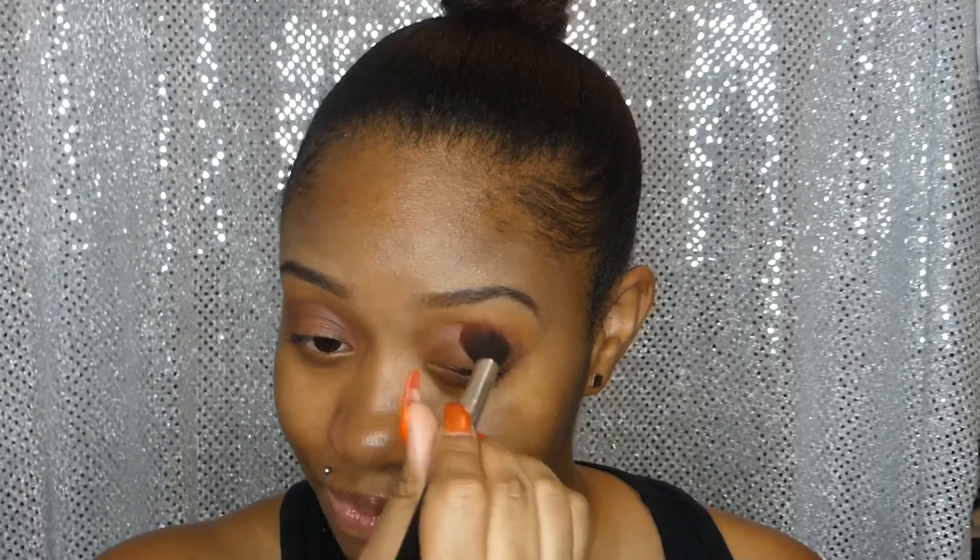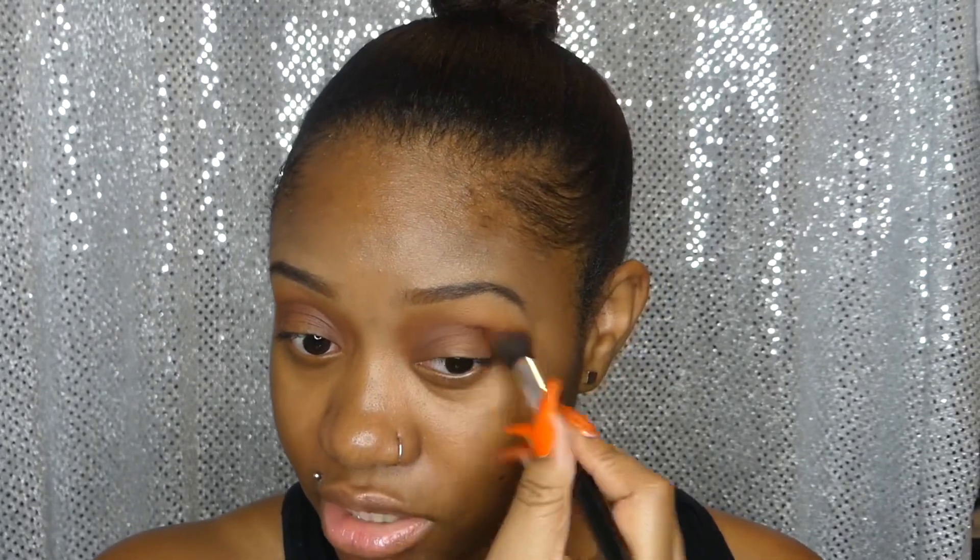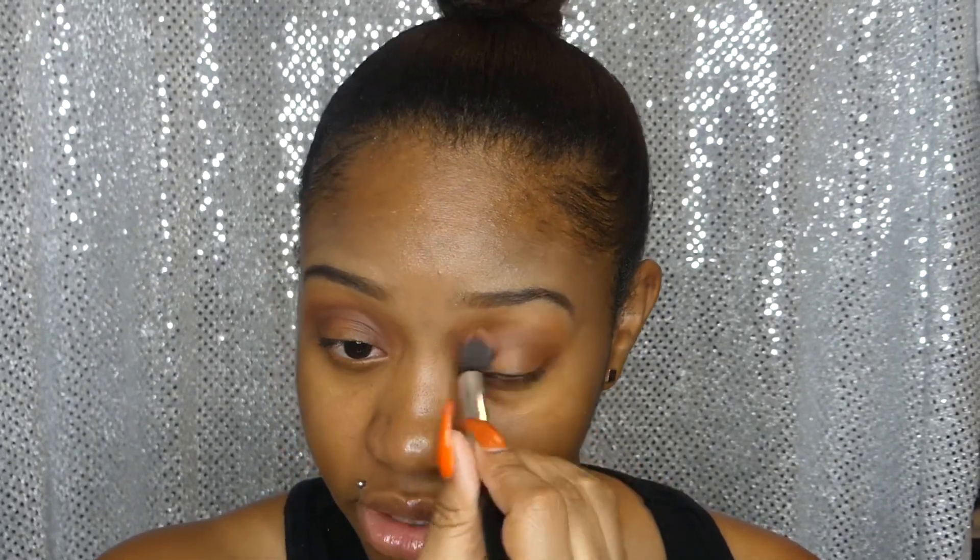I did drag it out a lot, but that's just how I'm blending — that's kind of my fault. There's basically no fallout whatsoever, but that's because I blended it out a lot. We'll fix that up.